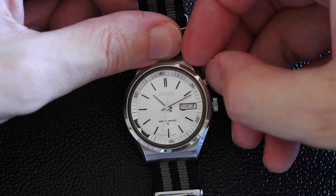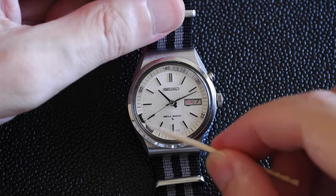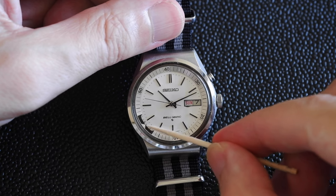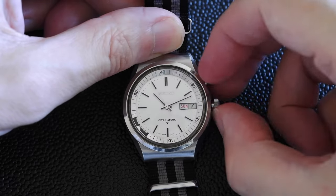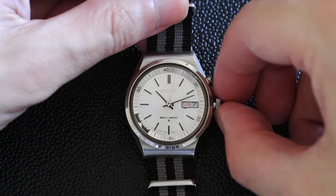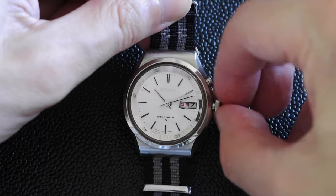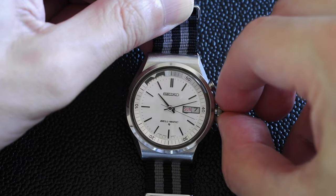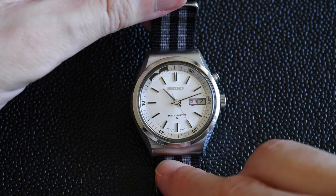To set the alarm you pull this thing out here, but first I'm going to set the time and set the time for the alarm. There is a little arrow down there — pull the crown out one click and turn the inner bezel so that the arrow points to whatever time you want to wake up. It's just gone 10 o'clock, but this watch is in need of a bit of a service — the hour hand is slightly misaligned so the alarm will go off about 30 minutes before it's supposed to. So I'm going to turn this round to 10:50, nearly 11, and I'll be safe.